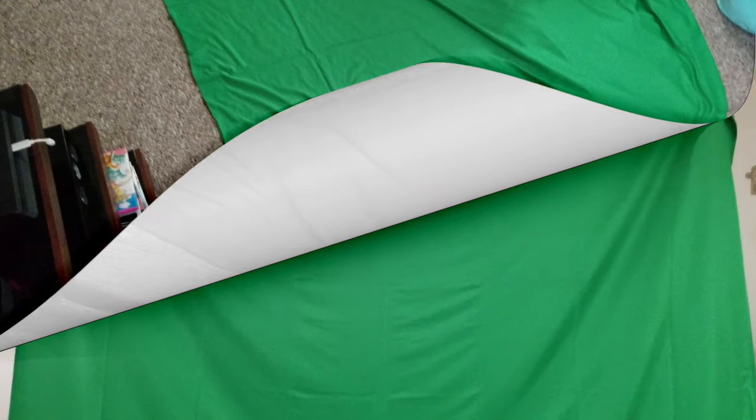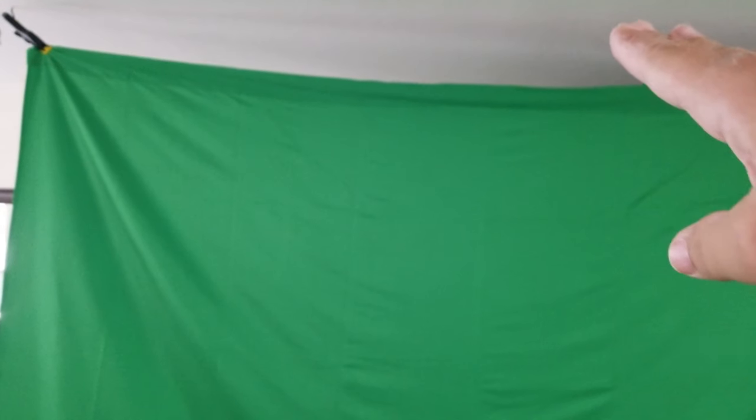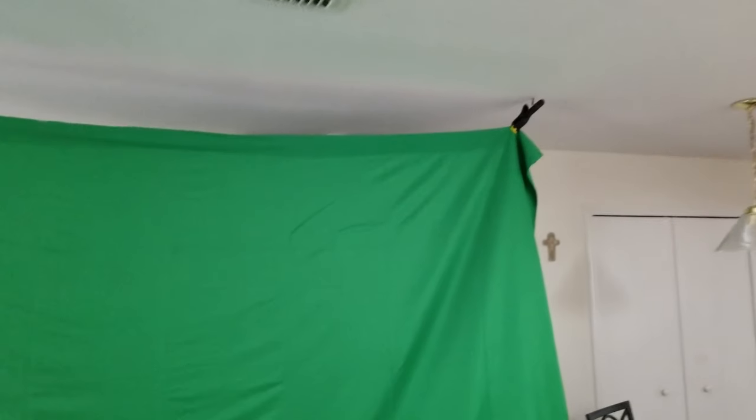This is basically what it looks like. It only cost me about eight bucks. I'll probably buy another clamp and put one in the middle just to lift it up a little more so it evens out — that'll probably do the trick.